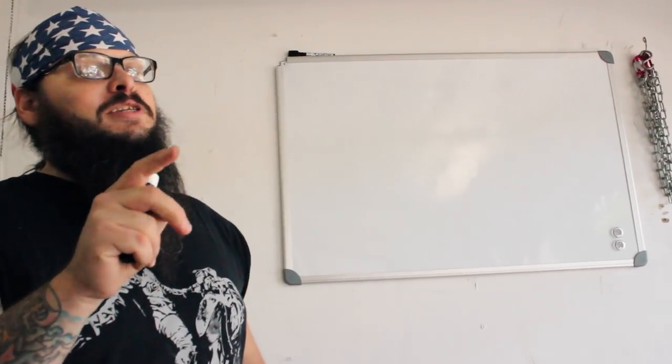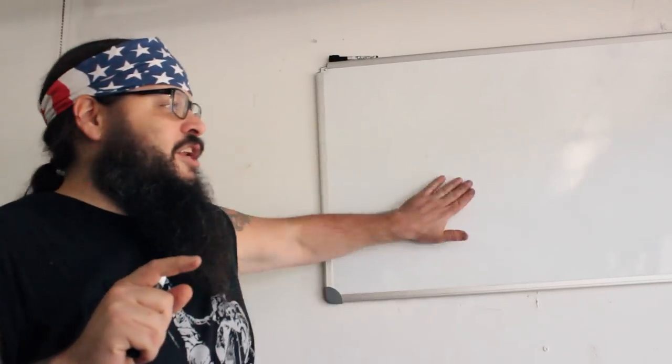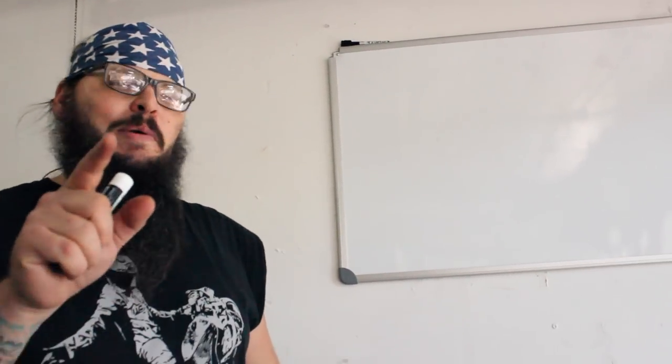What's up, guys? Welcome to episode 2 of the XS650 Chopper build. I thought I'd make things a little bit legitimate and go ahead and get us a whiteboard for this thing. That way we can keep track of all the costs, just like a real show.